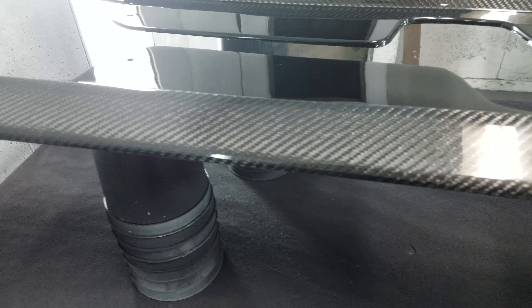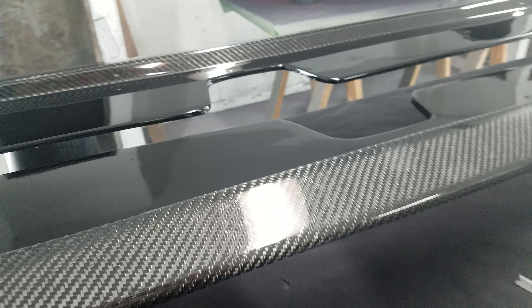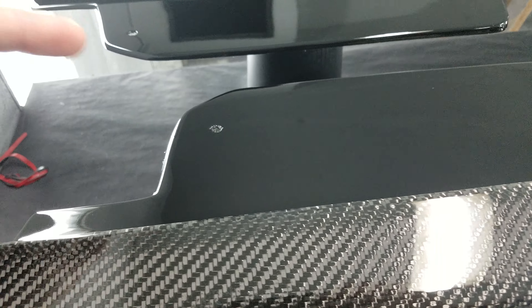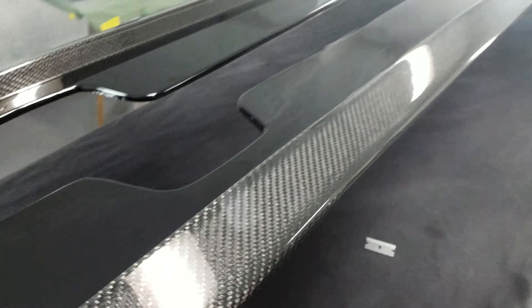We make them here in-house. These will fit like butter, require no drilling unless you want to rivet them to the car. Instead, we allow you to use factory 7mm screws in the bottom of the car and supplied 3M double-sided tape.